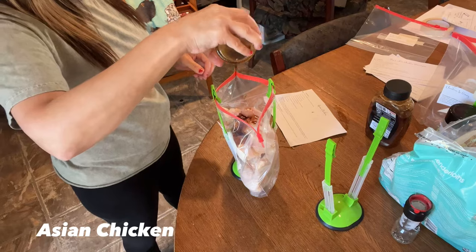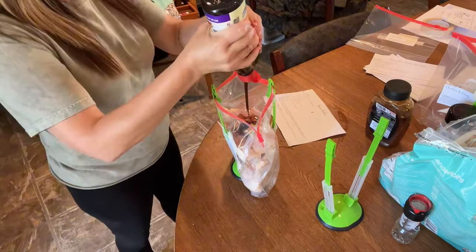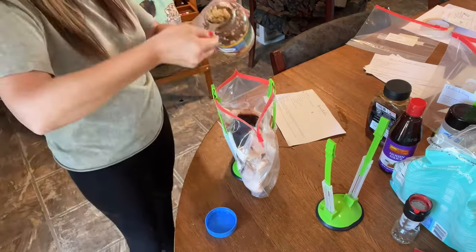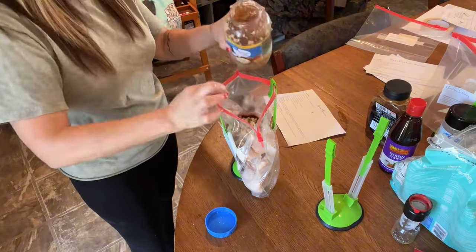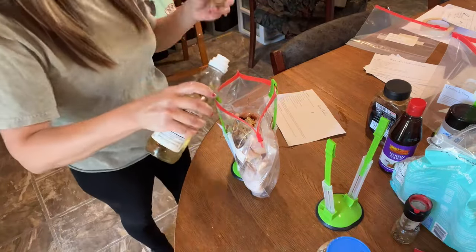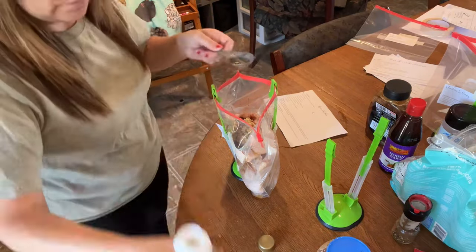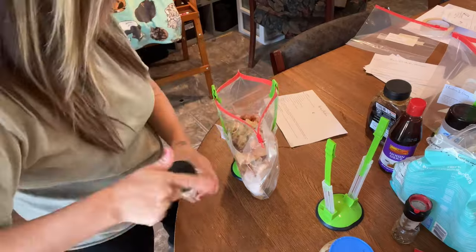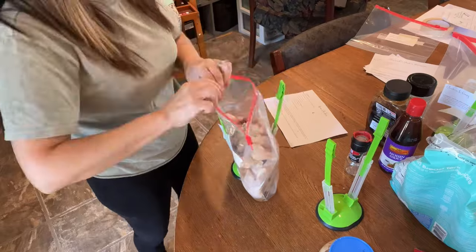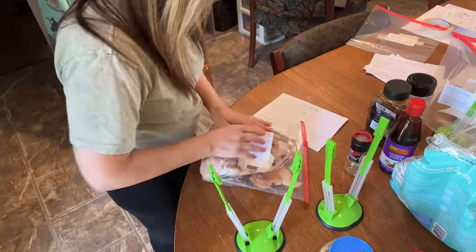Next is the Asian chicken. You're going to need five large boneless skinless chicken breasts — I added chicken tenderloin to mine. We're adding honey, soy sauce, hoisin sauce, minced garlic, fresh ginger or ginger paste, rice wine vinegar, onion powder, and salt and pepper. For some of these recipes you can mix the sauce in a bowl first and then pour it over the chicken, or just move it around in the bag to coat it.